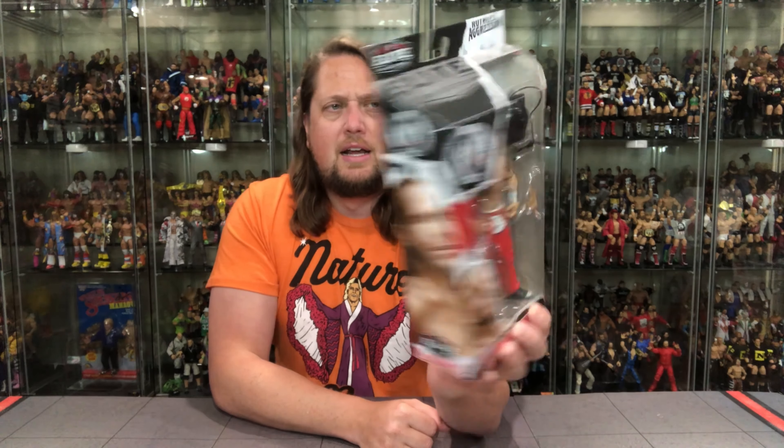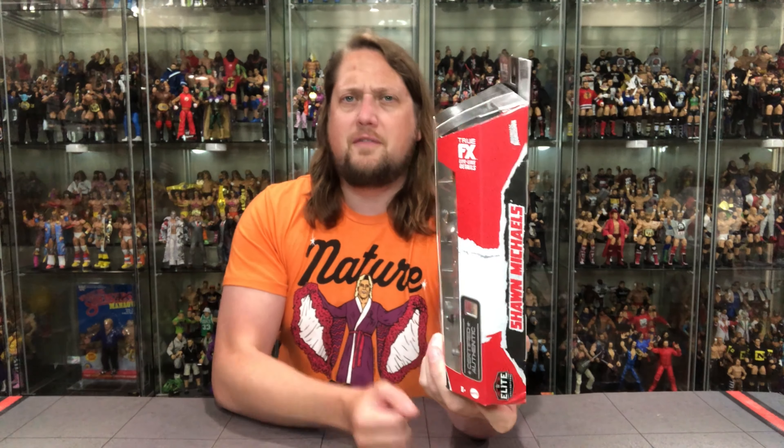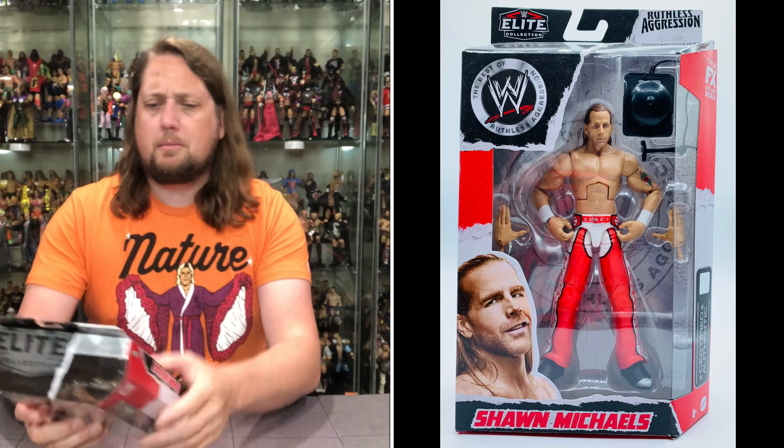There's Shawn Michaels on the side panel. On the other side you get a little Shawn Michaels, Elite, certified authentic, true effects, all that fun stuff. On the back you've got the cross sell down below — Batista and Brock Lesnar. Check out those reviews on the channel. You've also got the tail of the tape, the blurb, and a glamour shot of Shawn Michaels in the ring with the WWE logo and his name at the top.